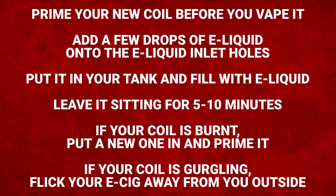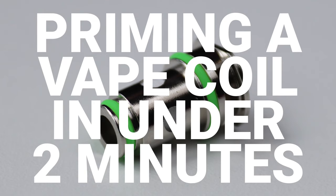Here are the key things to remember from this video. This was everything that you need to know about priming a vape coil in under 2 minutes.